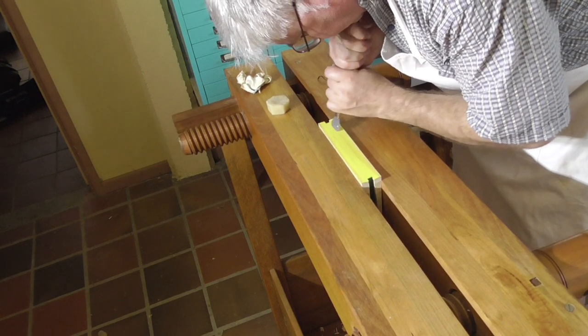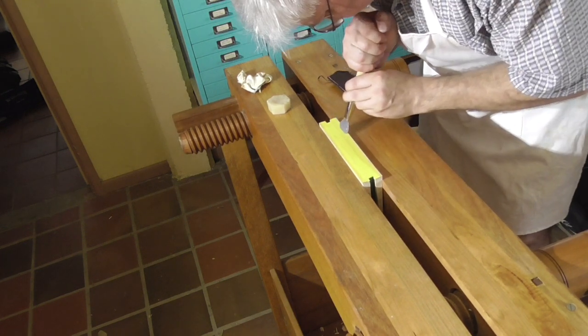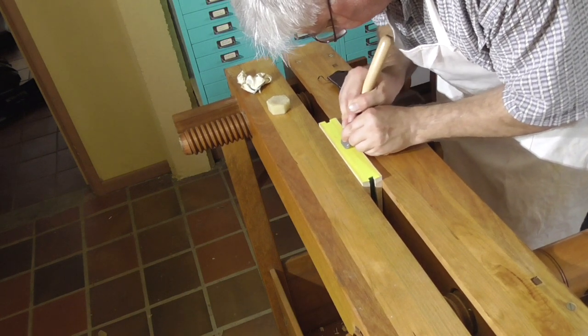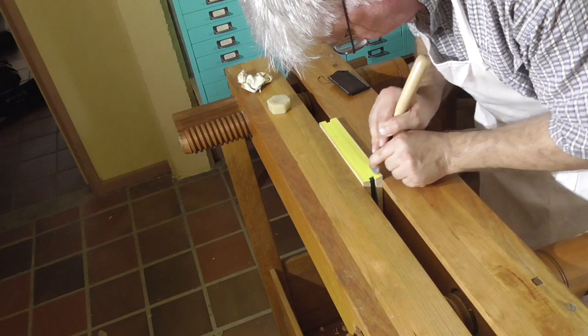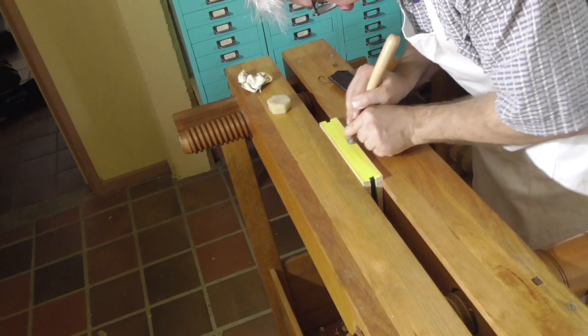Once you've put a thin coating of beeswax — you won't really be able to see it — it's time to get the agate burnisher out. Start by applying light pressure and go across the book once, then back with slightly more pressure. Do that four or five times.